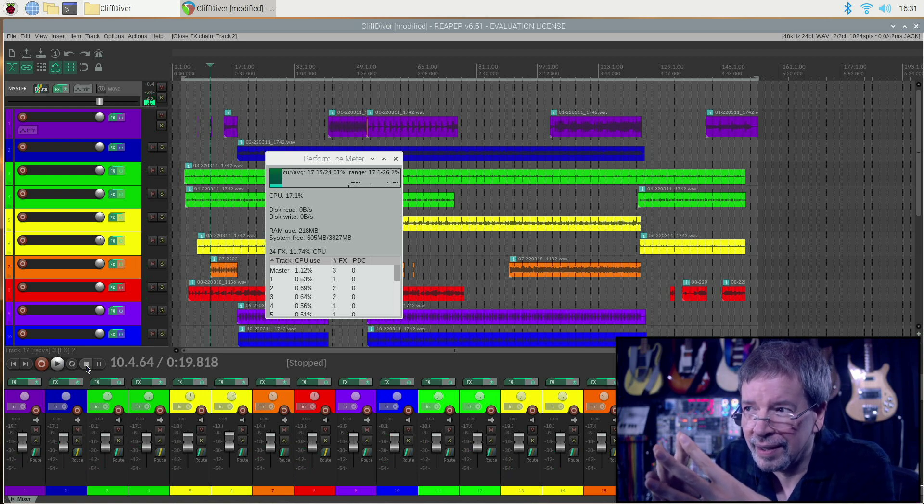Oh, one more thing. This is the same project file I was doing on my iMac Pro, and all these tracks are at 24/96k.